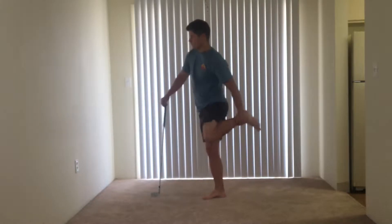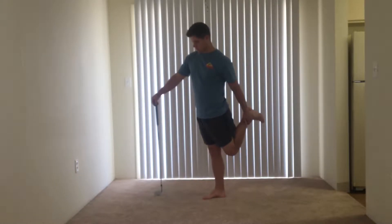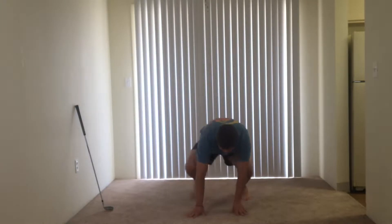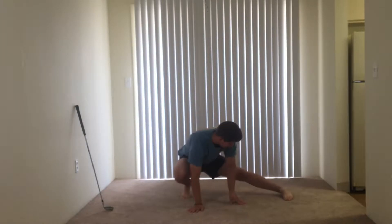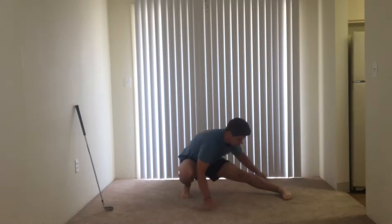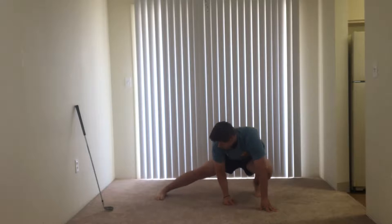Here I'm doing a quad stretch — pull from the ankle and point your toes down for a better stretch. Now we're gonna switch up and go into an inner thigh stretch, eight seconds on each side for every stretch. Lean into it like so.